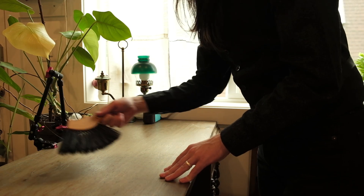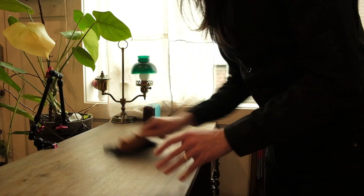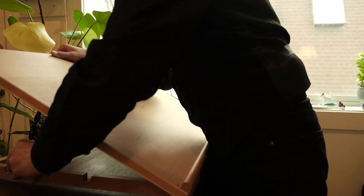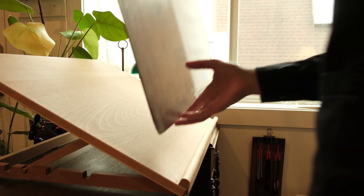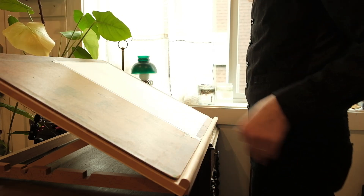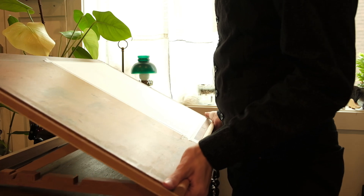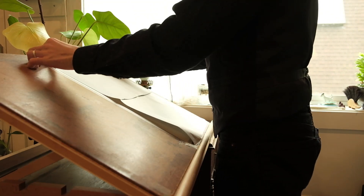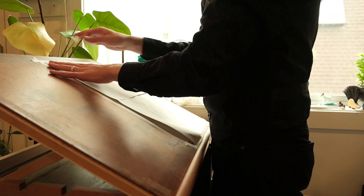Hello and welcome back to the channel. If you're new here, my name is Madden and I'm a traditional artist. This painting started as all my paintings do — with a sketch and a transfer.